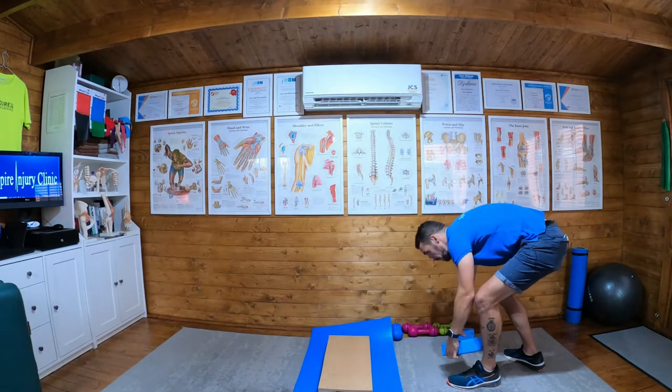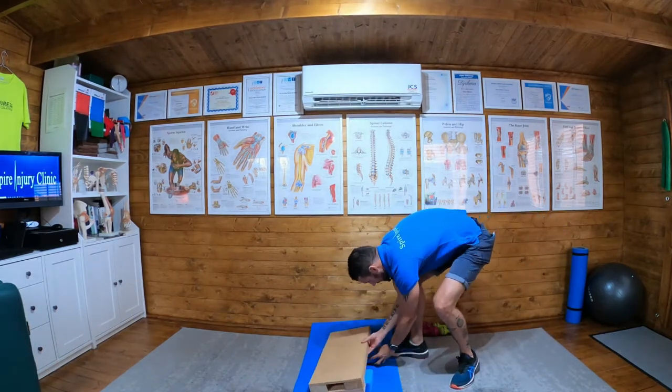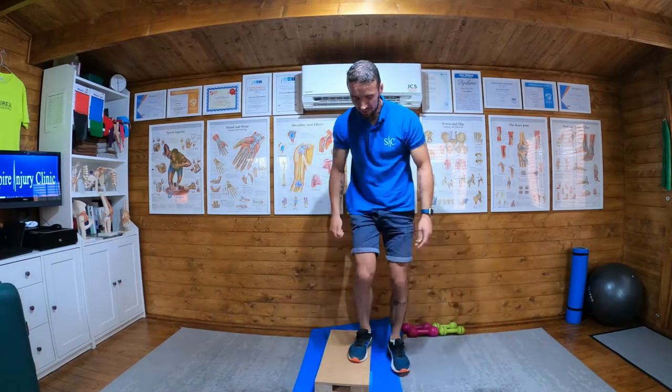If we want to progress the exercise, quite simply we just use a homemade step — increase the height of the step. So a higher step height means further we go down, the harder the exercise, so we can keep increasing step heights.